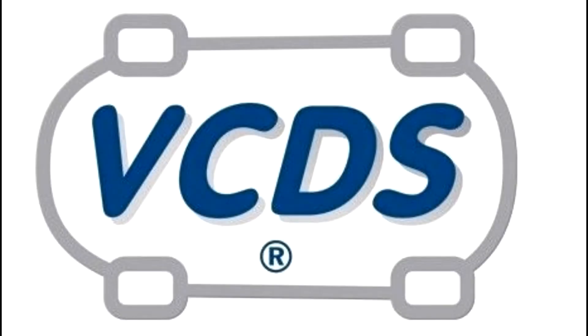Hey everyone, today we're going to go over how to disable your exhaust flap system on your Volkswagen or Audi. Let's get started.